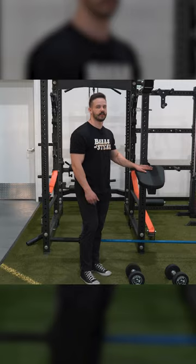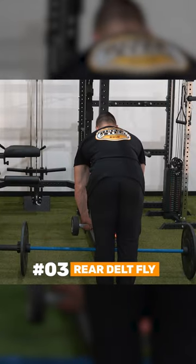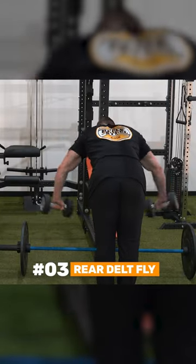Next I'm going to show you guys the rear delt fly. It takes any momentum out of the exercise and allows you to focus strictly on the rear delts.